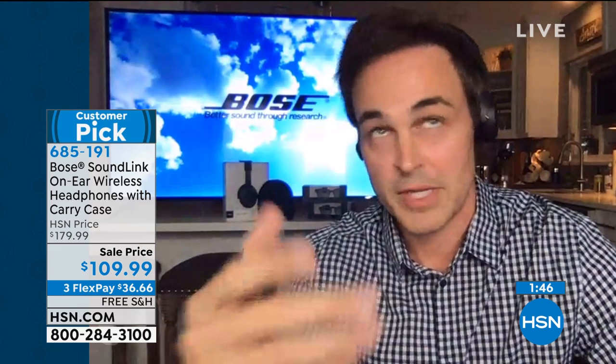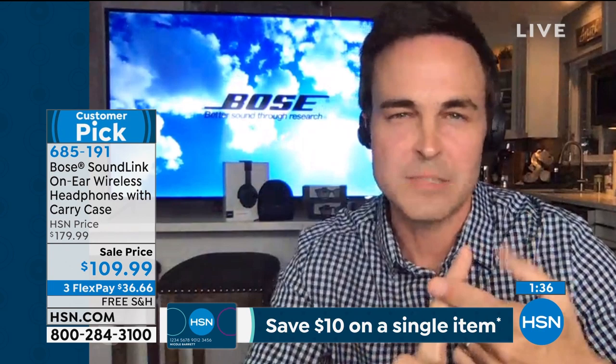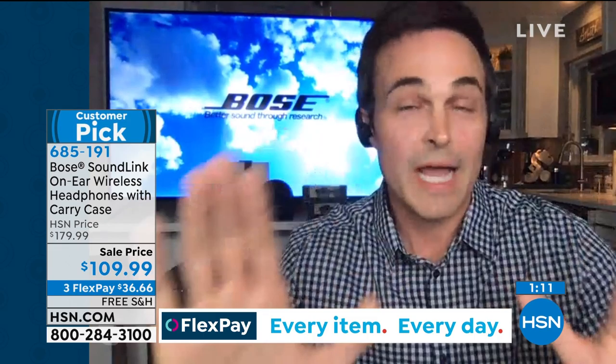I encourage you — when you get these home — listen to your favorite desert island song or your favorite movie. For me it's Back to the Future. Play it how you used to play it, and then play it through the Bose SoundLink on-ears. You are going to hear sounds you have never heard before — rich, robust bass, super crystal clear audio, treble, and just things you have never heard. One example: Queen's 'Under Pressure.' They say Vanilla Ice sampled that for 'Ice Ice Baby' from the nineties, and the only differentiator Vanilla Ice claimed was a little extra ding at the end. I never heard that little drum snare until I put these on and it blew my mind. It's just that visceral feeling when you're listening to your favorite songs again, and nobody does it better than Bose.